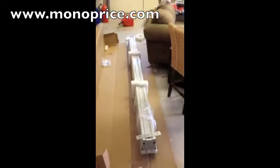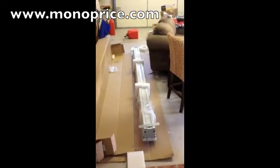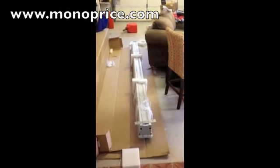I've got my screen here ordered from Monoprice — it's the 120-inch 16x9 recessed with the in-ceiling kit. It's about $700 or so plus shipping, around $850. The contractor-grade speakers are probably $50 each or less.